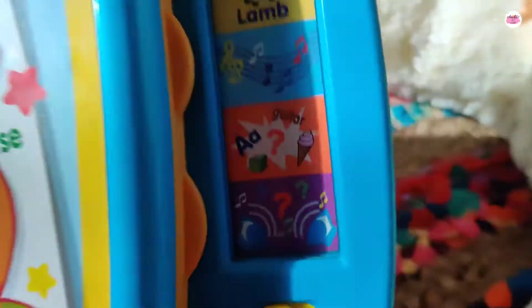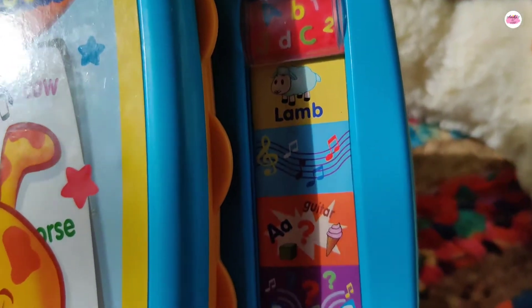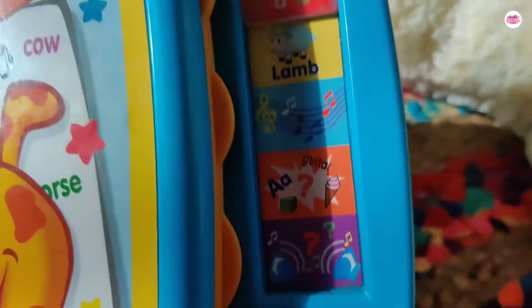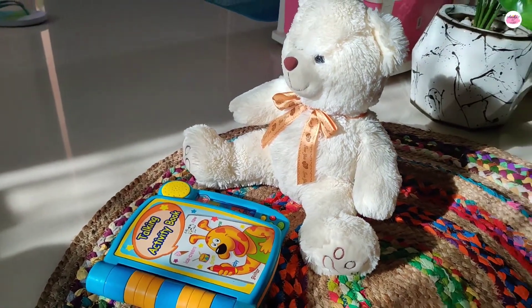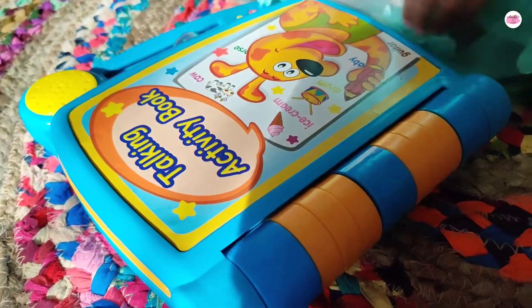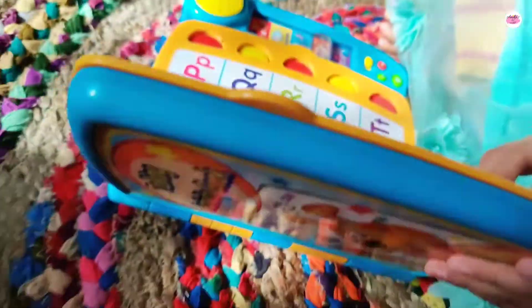Here you can see that there is a speaker in this musical book where the sound comes out, and there is very clear sound. You can adjust the sound. So this is it — I love this musical book. This is all about your Talking Activity Book.